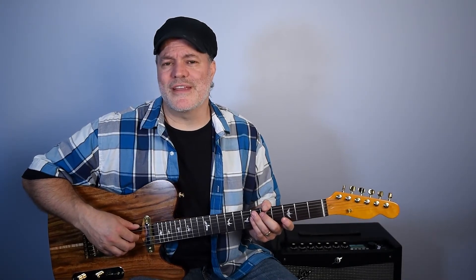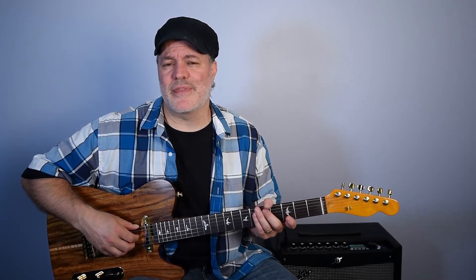There are three types of bar chords that you're going to need to know how to play based off of the sixth string, and that's what I'm going to teach you in this lesson.